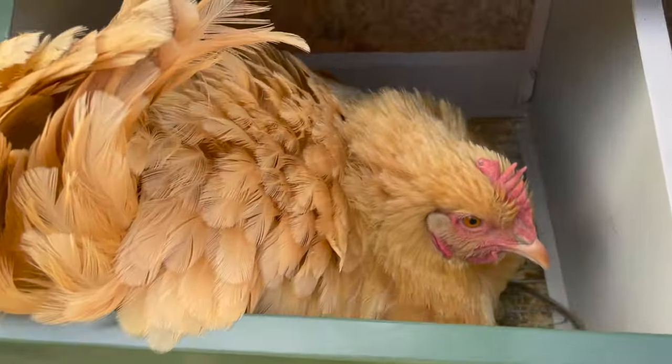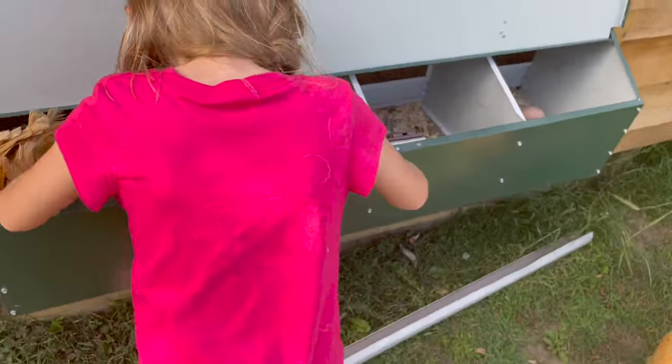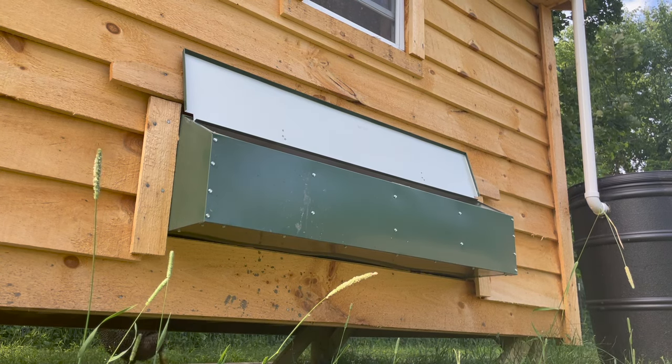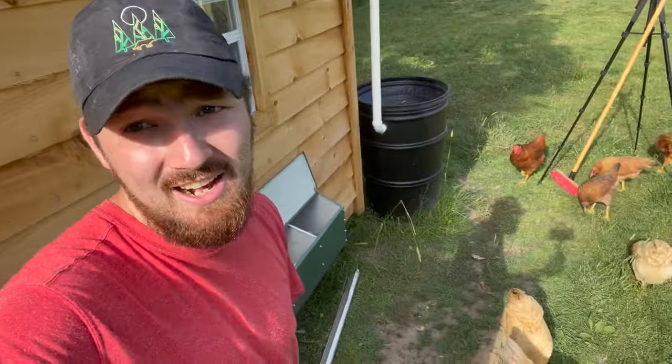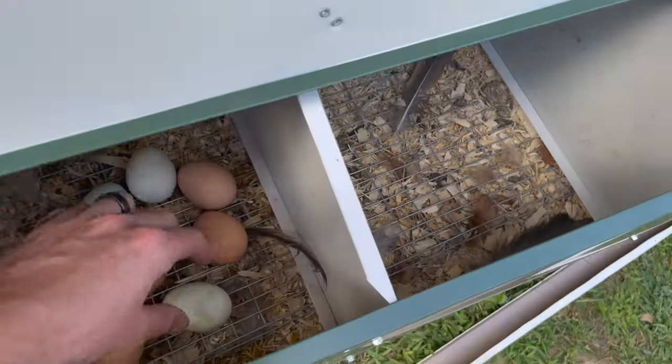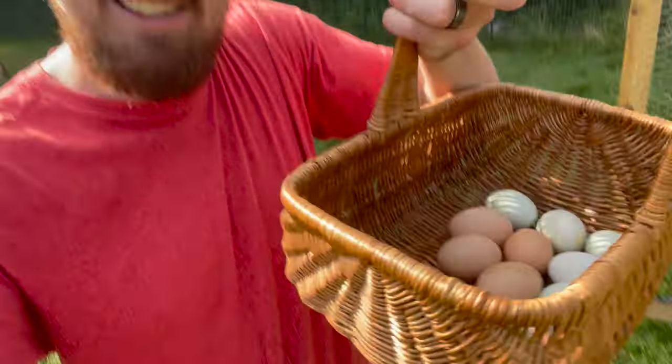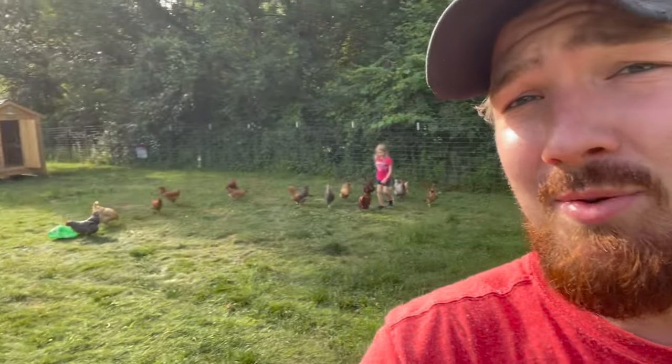Operation chickadee! Chickadee is our broody buff Orpington who sits on eggs all day long, and we need to get some eggs in the house to eat. Time to get her off those eggs. Operation chickadee is a success — we now have eggs, because we were running out inside the house. It's good she's out now hanging out with all the other chickens.